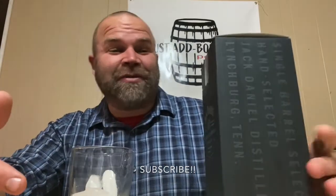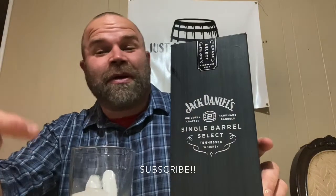Hey guys, what is going on? I'm back again with another review. I got something very special tonight. A good buddy of mine, which really means a lot to me, he dropped off a single barrel select with Jack Daniel's Tennessee Whiskey and we're gonna review it tonight.